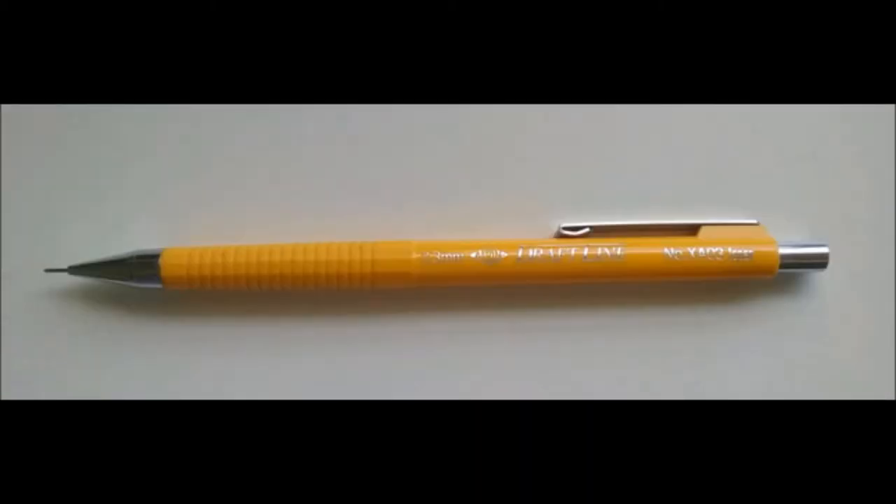Alvin's Draftline 0.3 millimeter mechanical pencil is sold as a single item for about $7.50 each. The Draftline series actually comes in several colors according to size, with this particular pencil being yellow. The body is mostly plastic with some metallic parts and no eraser.